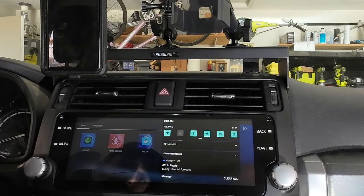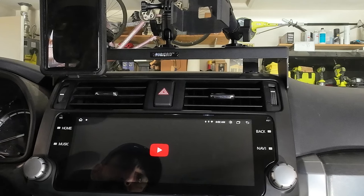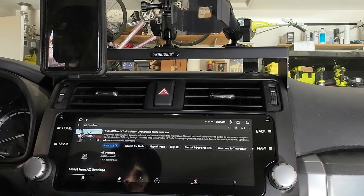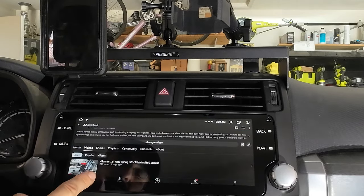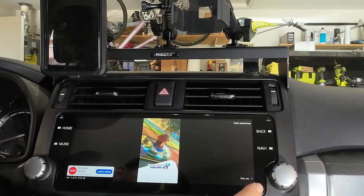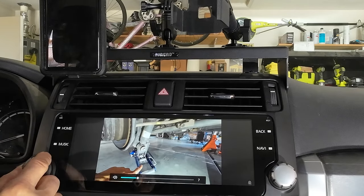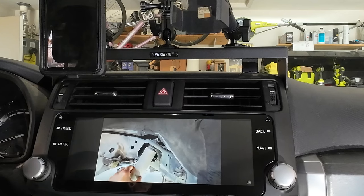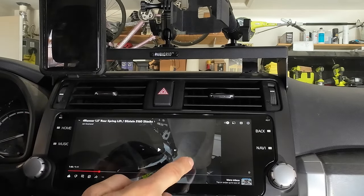Let's connect to Wi-Fi and try out YouTube real fast. I think it may have connected already. If I go to YouTube and search AZ Overland, I'll pull up my page here. If I go to videos, I can go to my latest video, which is the Bilstein install for the rears. Unfortunately we have some ads, but we'll skip those. This is my latest video — it's super crisp, it looks great. You can also use this while driving, though I certainly do not recommend that.